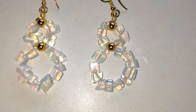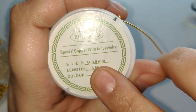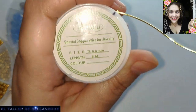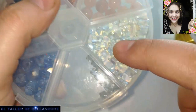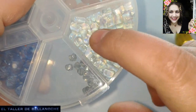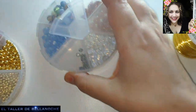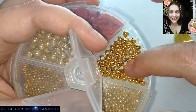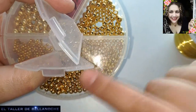Para este trabajo vamos a utilizar alambre de 0,8 mm, en su defecto podemos usar 0,6 mm, y vamos a usar estos cristalitos de opalina — esto le llaman chi, o algo así. Podéis usar bolas también. Y estos separadores de acero inoxidable son de 4 mm y 3 mm.